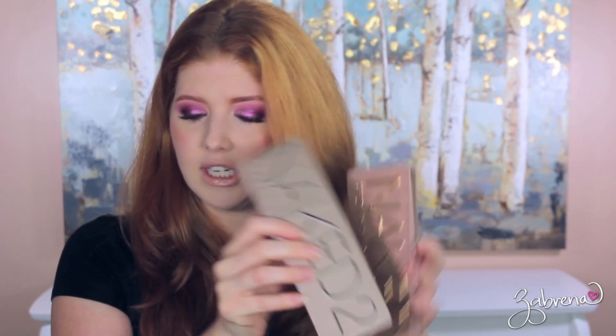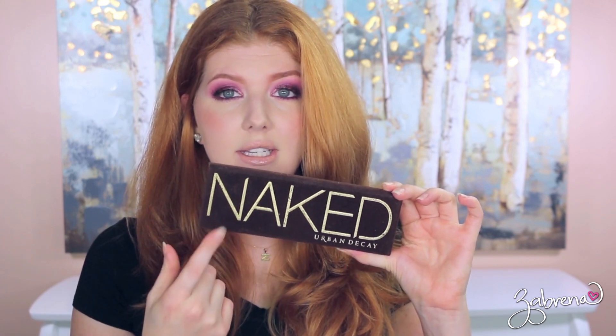First palettes we will talk about are the ones from Urban Decay's Naked series. I have all of them. I do want to get the Naked Cherry and review that for you. So I have Naked 2, Naked 3, the original Naked — which is still one of my all-time favorite palettes — Urban Decay's Naked Heat, and Naked Smokey. The only palette I really use a lot out of the Naked series is the original Naked. The other ones I've found drugstore dupes for, and I tend to gravitate more towards those.